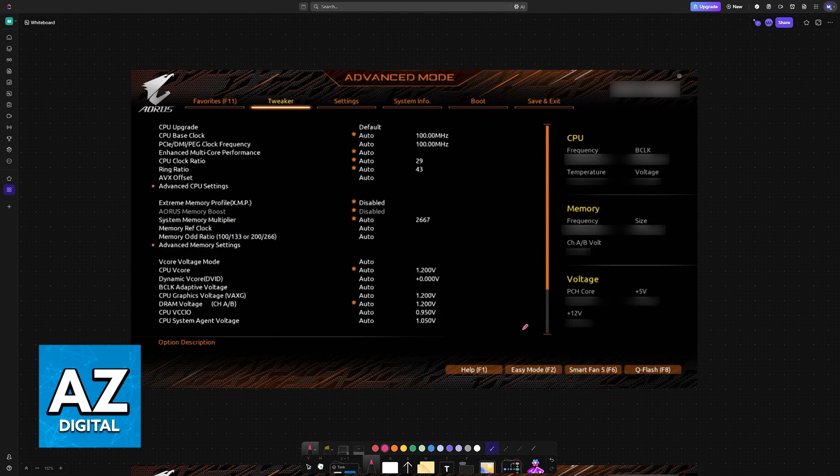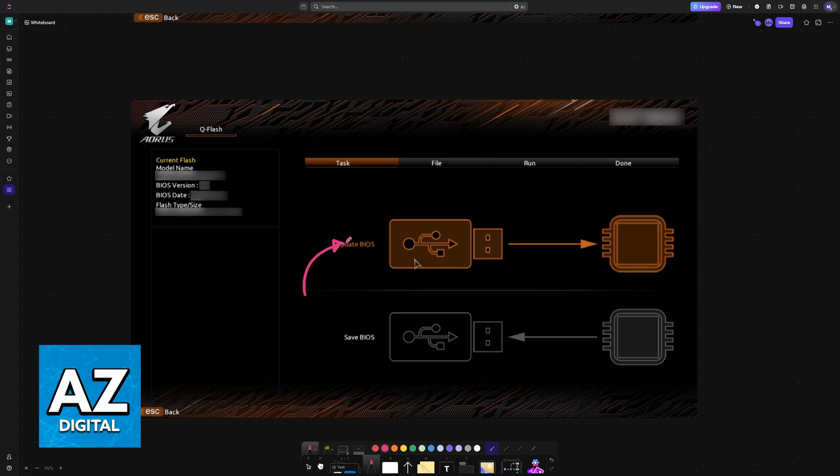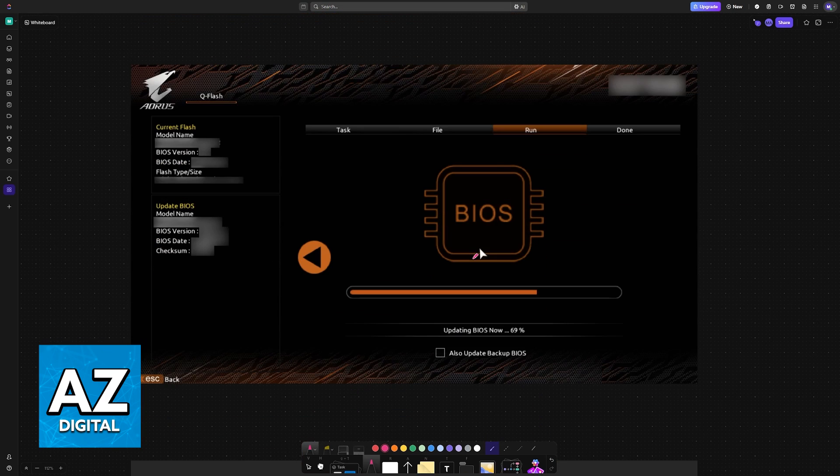Once you are inside the BIOS, if you are on Easy Mode, press F2 or look for the option to swap into Advanced Mode. You should then be able to see Q-Flash by pressing F8 or clicking on the option on screen. Access that menu and all of the drives on your computer will be detected, including the USB drive that contains the BIOS file. Choose it from the list and select the option to update the BIOS. Let this process run undisturbed and once it is done, your computer will reboot, indicating that the BIOS update was successful.